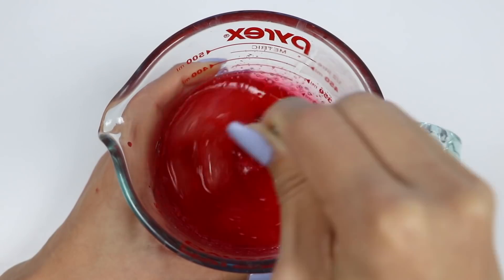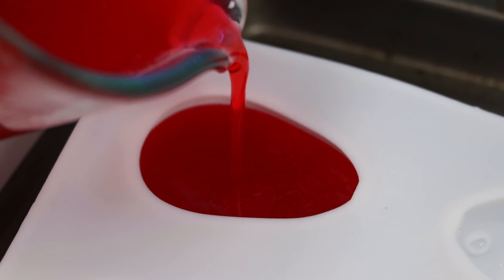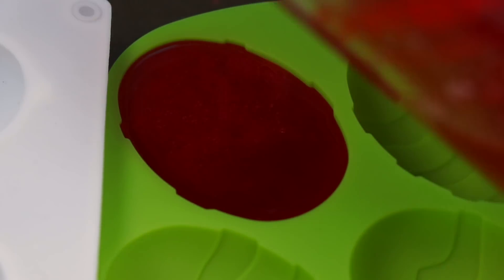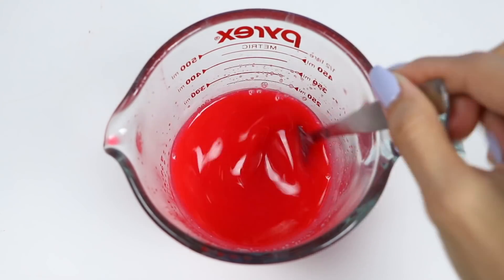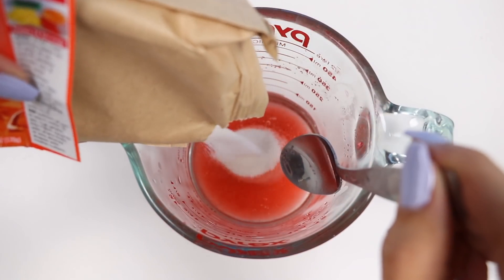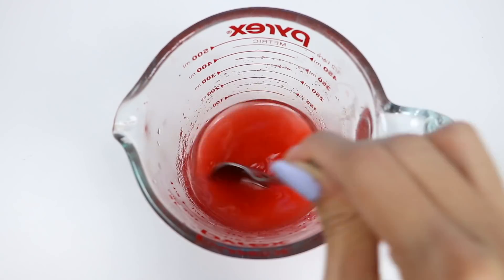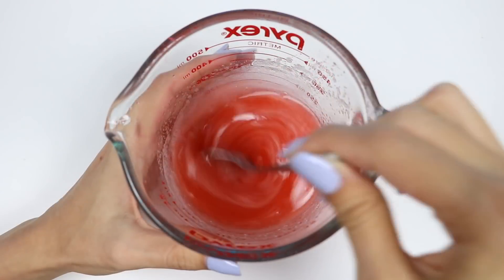Let's go add it to the jello liquid. Keep mixing it until it's well combined. As always, if it's lumpy, just pop it in the microwave for 15 to 30 seconds. Let's go fill the molds. With the rest of the liquid in the cup, I'll turn it opaque with some milk — just keep adding the milk until it gets to the color you want. I'll use this to fill some more molds.